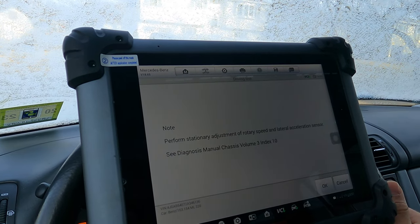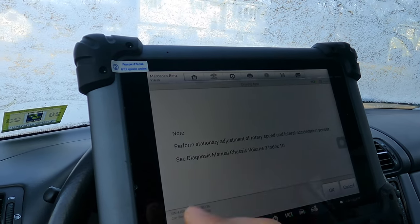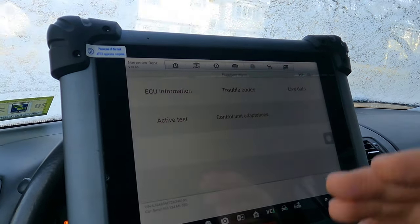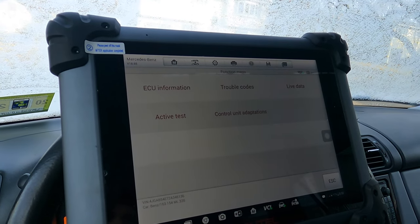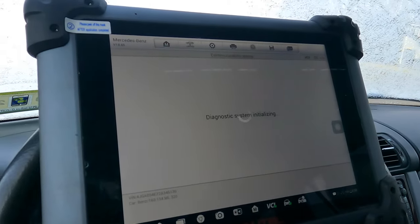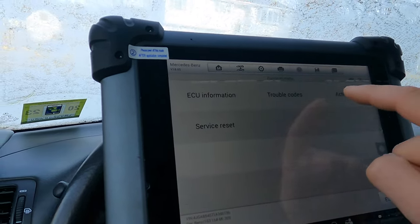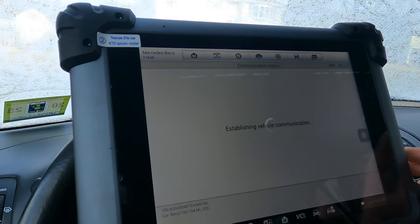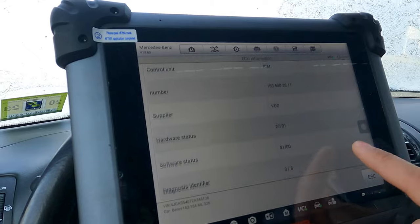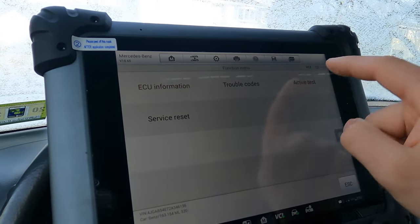There's a driving test and stationary adjustment of rotary speed on the lateral acceleration sensor — it says see the manual. Let's go into the instrument cluster to see what we can change. There's a service reset for oil, and the information screen shows the part number. Software is from the 51st week of 2000, hardware from the 27th week of 2001.